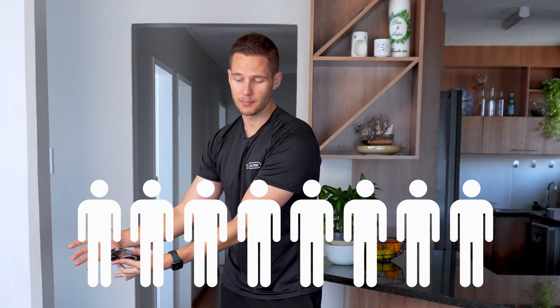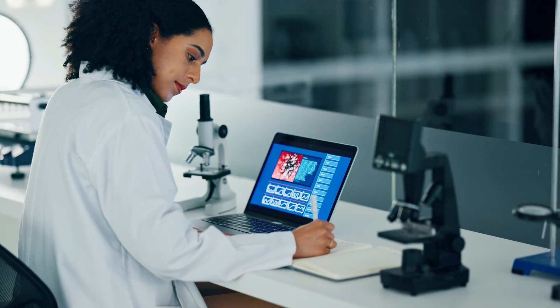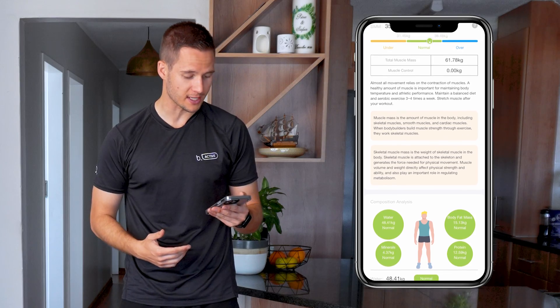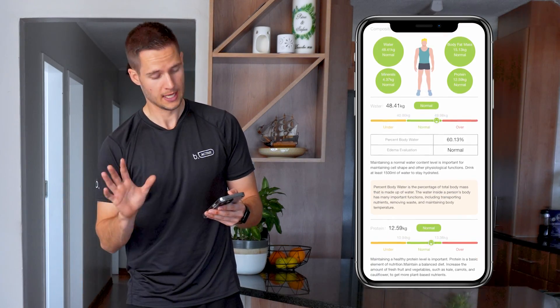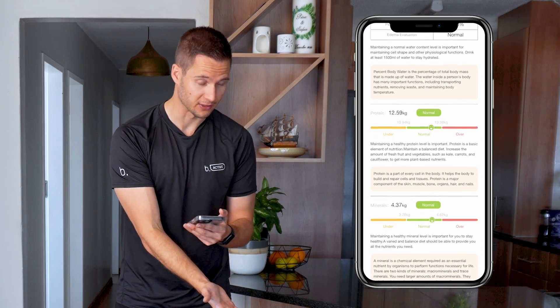What they basically did is establish a correlation with patients classified as obese with comorbidities like diabetes, high blood pressure, and cholesterol. So above a certain percentage of body fat, this is classified as being unhealthy. I'm really not at a point where I would agree with that. Skeletal muscle mass says I'm normal. You also get to see water mass — 48.41 kilograms — body fat mass, and it even measures protein levels at 12.59 kilograms, which they say is normal. My mineral levels are also normal.